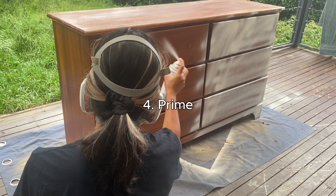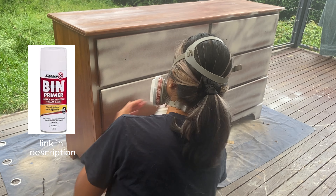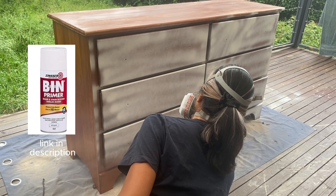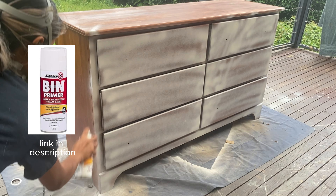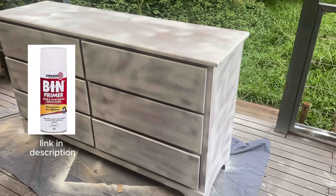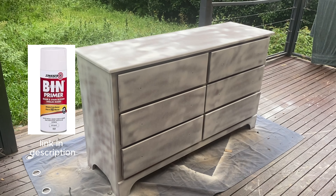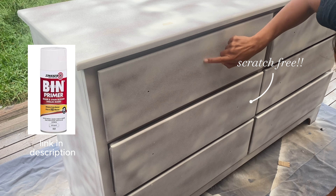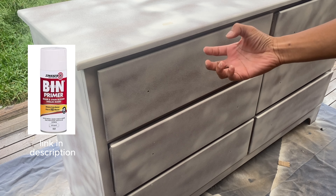The fourth step is to prime everything. This time I'm not using a water-based primer but a chalk-based primer instead — that's why I didn't have to sand the whole dresser. The chalk-based primer gives better base coverage compared to water-based or oil-based primer. I'm using the spray primer because it doesn't require cleanup afterward, though chalk-based primer is hard to clean up. I'd recommend this spray primer for a quick and easy single-project makeover — it comes in 369 grams. Check the link below if you're interested.